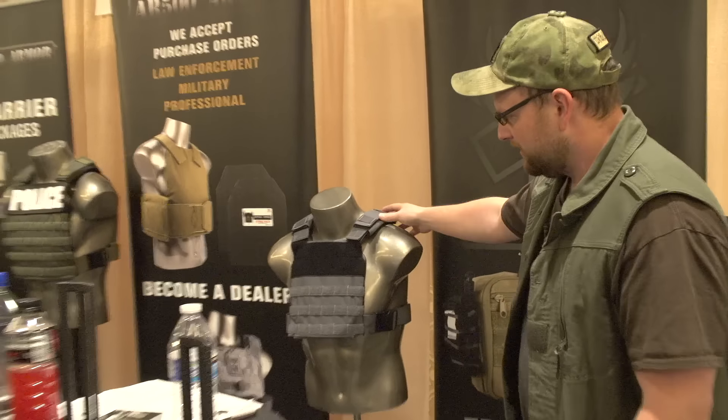This little guy here has got Velcro so you can identify your unit, or put 'Sheriff' or whatever — or if you're just a gun guy like me, put your favorite patch on there. And then there are your MOLLE attachments. Pretty cool stuff.